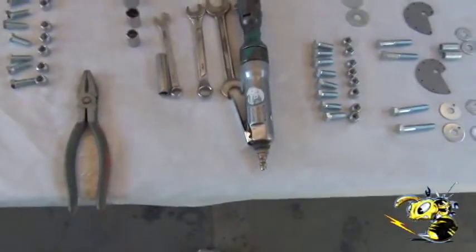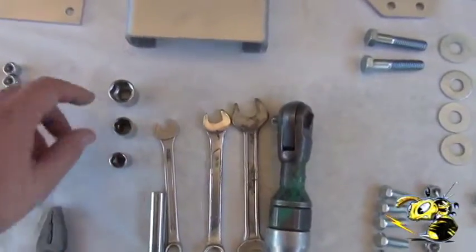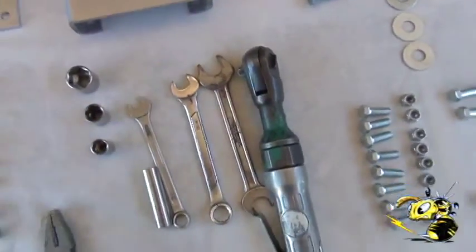These are some of the tools we use to put it together: a half inch, nine sixteenths, and I think that's a 19 millimeter.